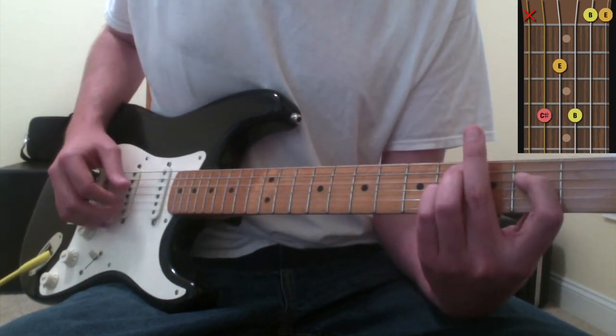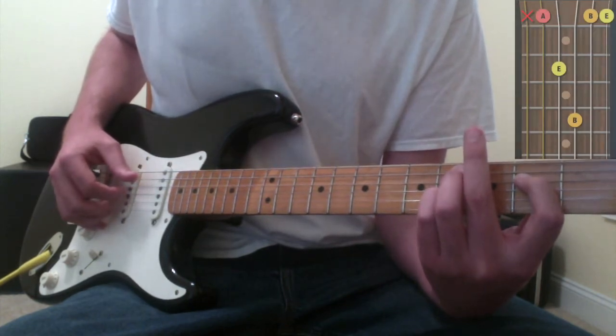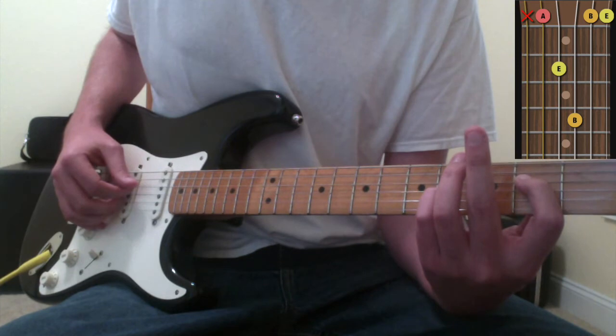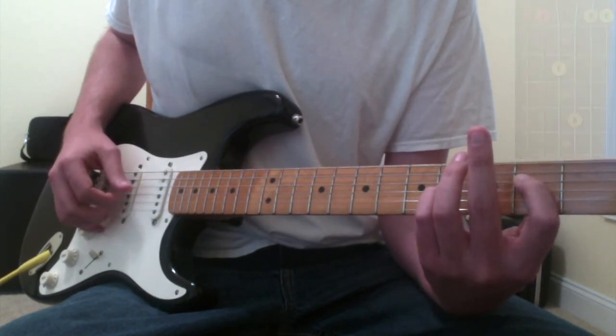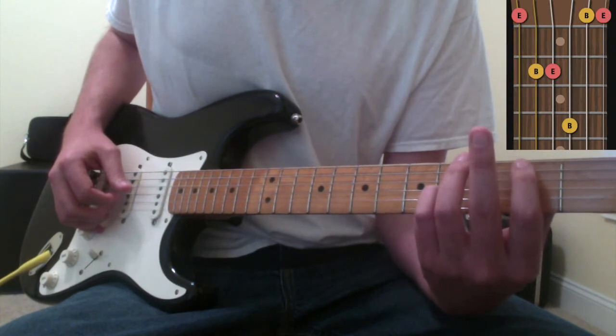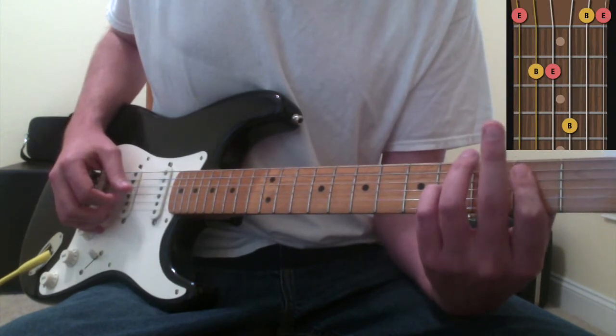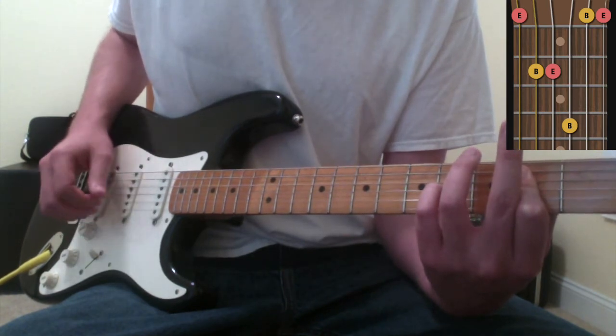That's your C sharp minor chord with the same droned notes at the top ringing. For your A chord, you just pick up your ring finger and hit the A string - there's your A chord. The last chord, the E chord: I take my first finger and bar the fifth and fourth strings on the second fret and hit the lowest E string - there's your E chord.